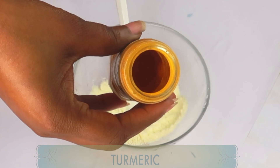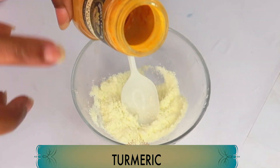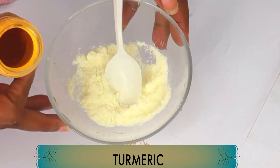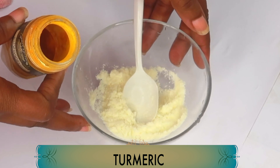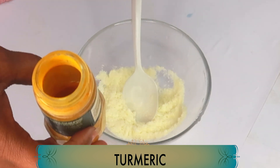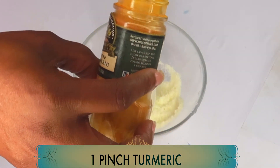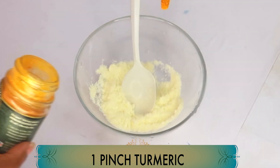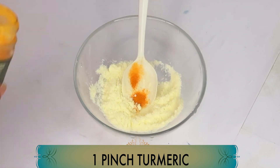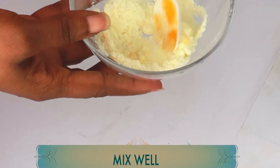My second ingredient is turmeric. Turmeric will help to lighten and brighten the skin. Turmeric mixed with the powdered milk is going to give your skin a smooth, soft feel and it's also going to look radiant and glowing. When it comes to the turmeric, you do not need a lot — a little goes a long way. Only a pinch of turmeric. A lot of times people tend to overuse it, but you'll get the same amazing results with just a little dash.